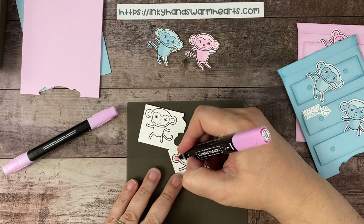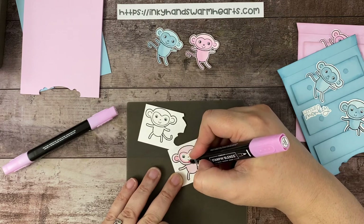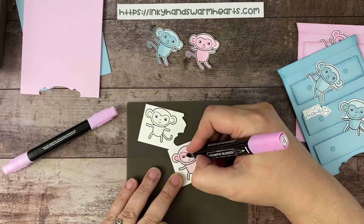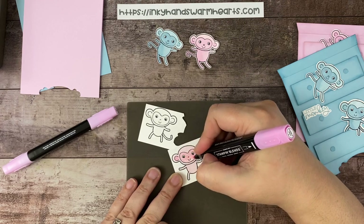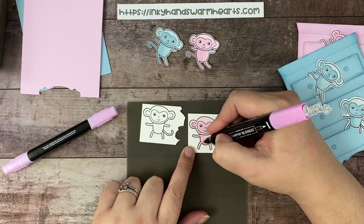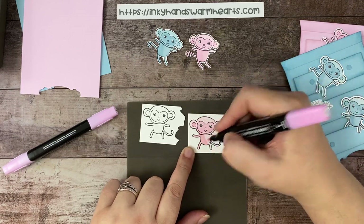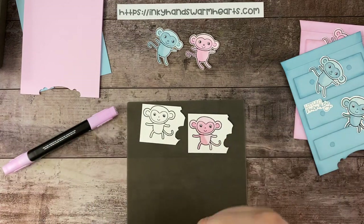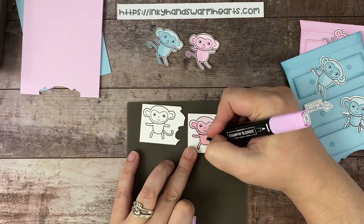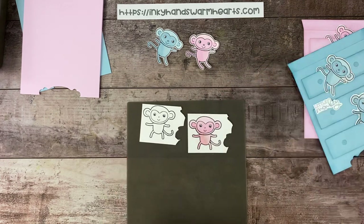Now we're going to darken — use the dark Bubble Bath for the ears and for the face, and then use that also for shading. I'm going to go around everything first, then around the eyes, making sure I don't get any pink in there. And there is that little monkey's face. Now I'm going to shade the monkey, and once I've shaded, I like to go back over and blend so that it really transitions nicely with the light color. I like there to be a nice transition.